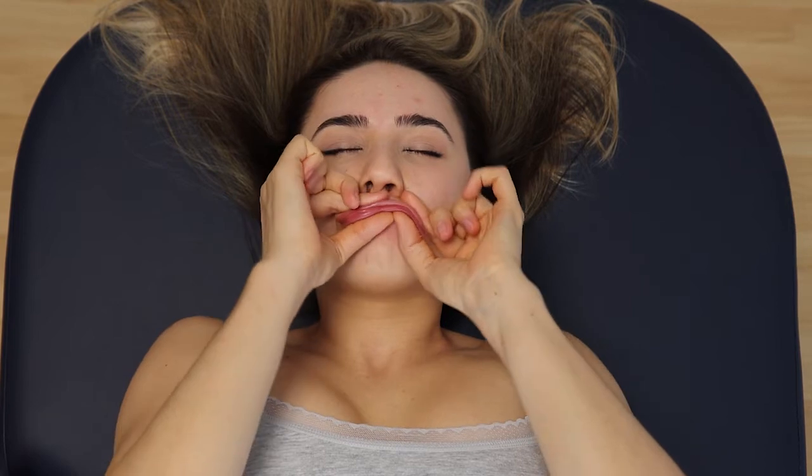This technique makes your lips a bit bigger. Massage the depressor muscles to raise the lip corners. And after all, do lymphatic drainage.